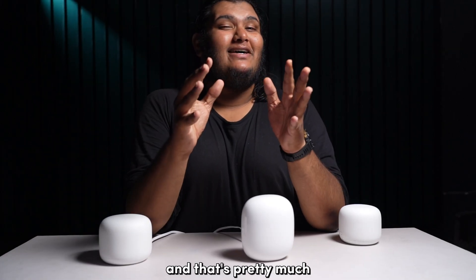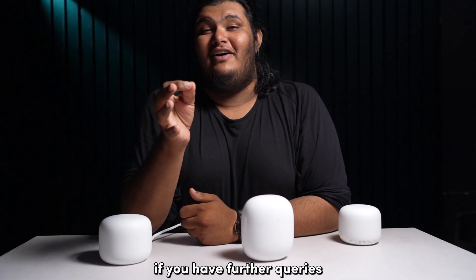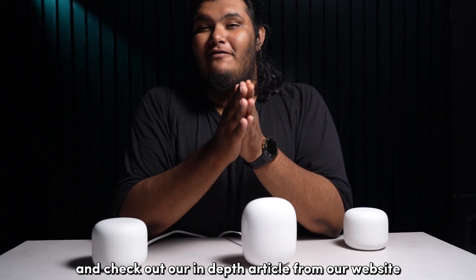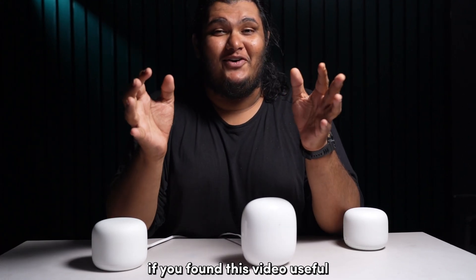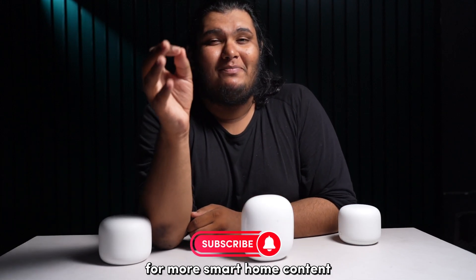And that's pretty much how you connect your Google Wi-Fi router in a wired backhaul fashion. If you have further queries, do comment down below and check out our in-depth article from our website blingbling.com, which I've linked in the description below. If you found this video useful, do give us a thumbs up and subscribe to our channel for more smart home content.